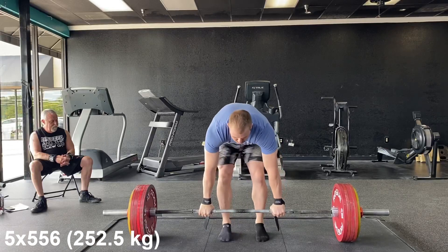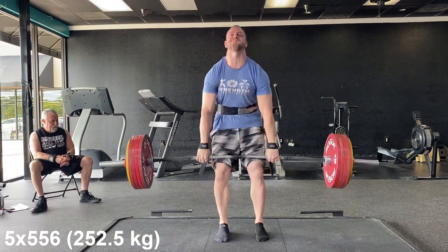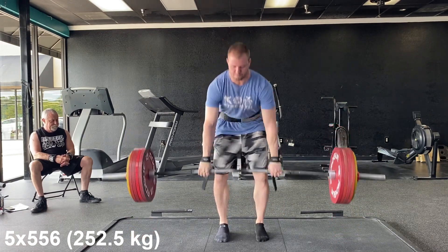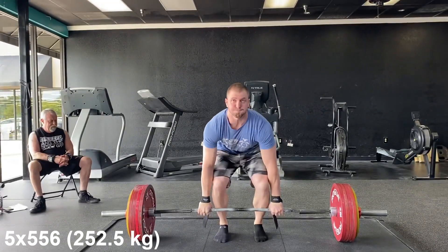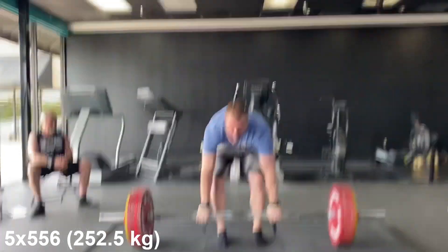Okay guys, first day of training, seven weeks out from the meet — 556 for five. This is the first training session since the meet in Laramie, and we've got the meet coming up in Knoxville on August 6th.